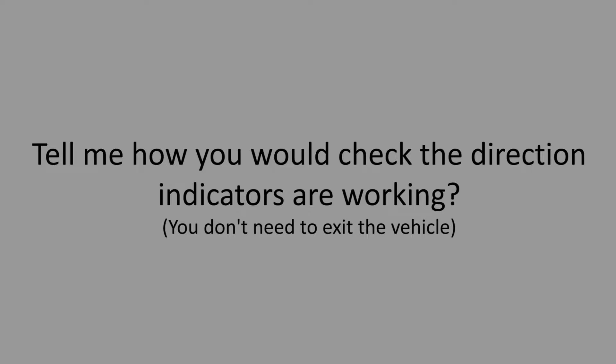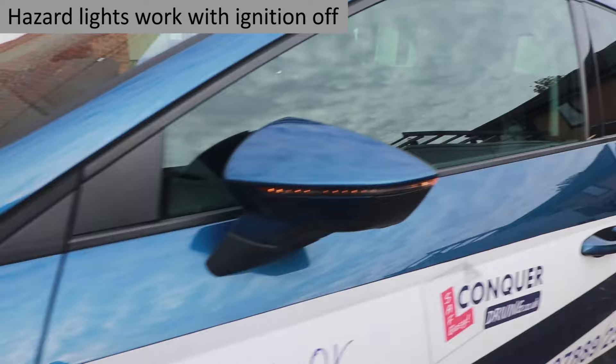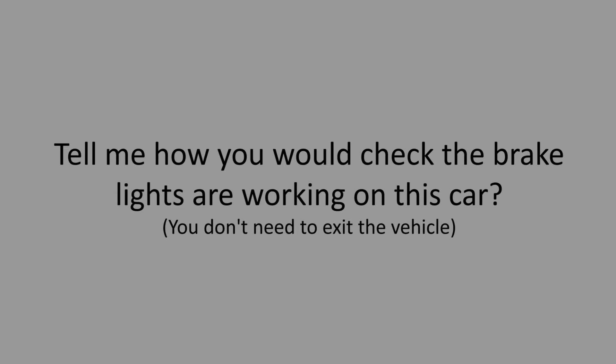Tell me how you would check the direction indicators are working. You don't need to exit the vehicle. Explain that you would turn on the hazard lights and walk around the vehicle to check all six indicator lights are working. Again, as this is a tell me question, you don't need to physically check the lights.